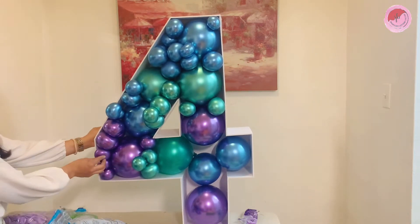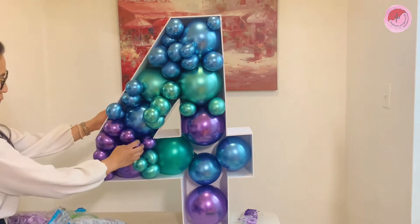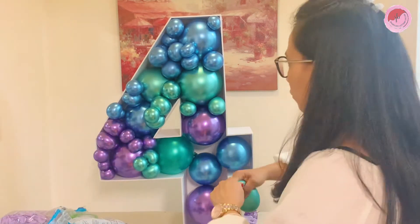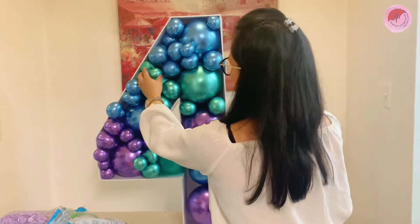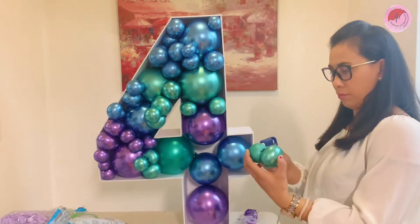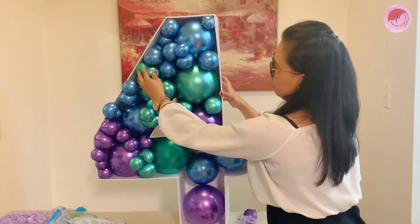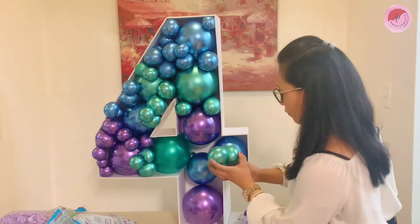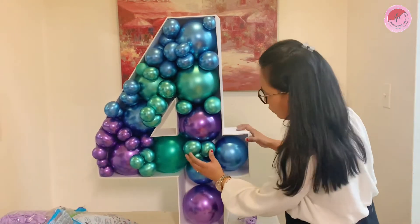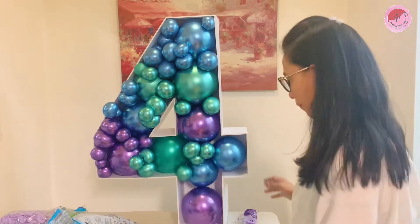I am almost done and I'm currently working on the purple chrome. I also added some more green chrome. I make sure that I always fill up the gap so that you won't see any space inside the mosaic.